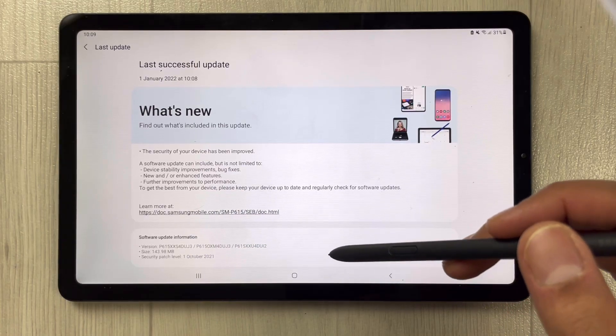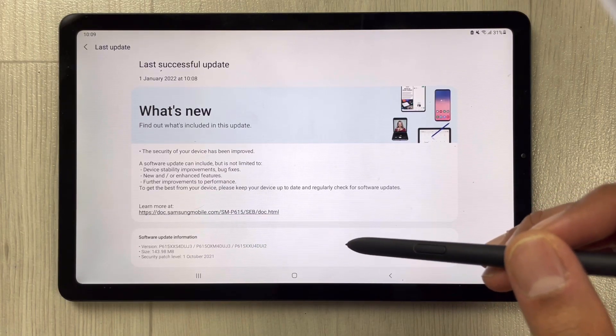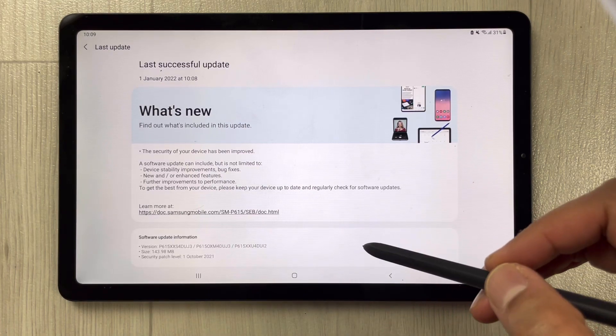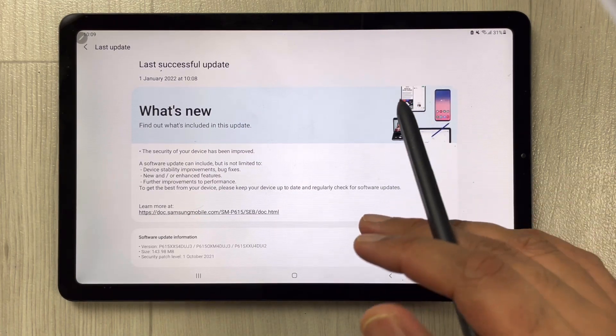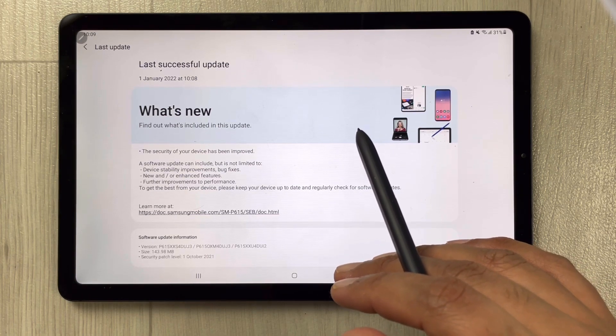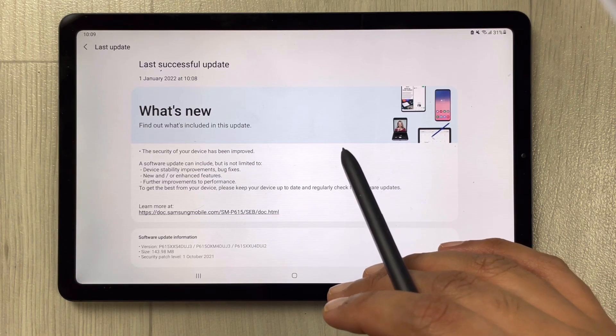The software has been updated now. You can see what's new included in this software. The very important thing is related to security — the security of this device has been improved.